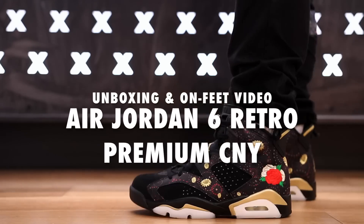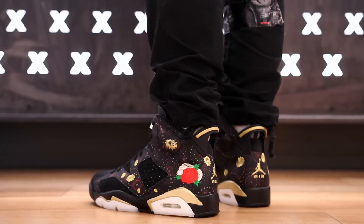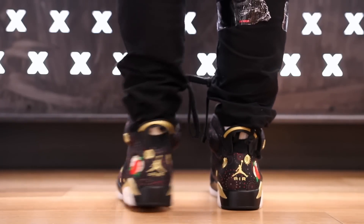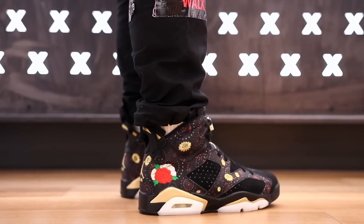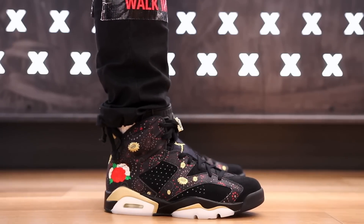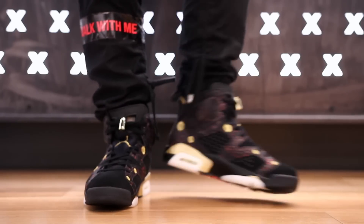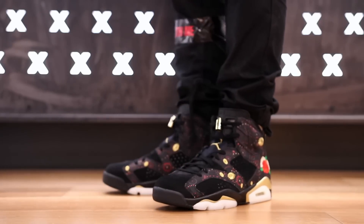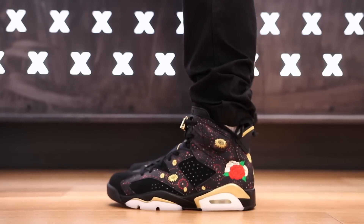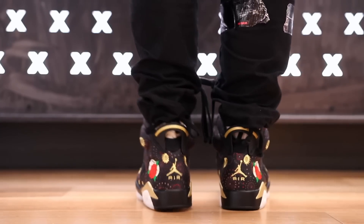Alright guys, so this is what the Chinese New Year Air Jordan 6s look like on feet. We did do an unboxing video of the shoe — let me know what you guys think of this shoe on feet. I think on feet they definitely look a lot better than they do just sitting there on the table. This is a pretty dope shoe on feet, I'm not gonna lie. I'm not mad at it at all — what do you guys think? I'd like to know your opinions, leave your comments in the comment section below.